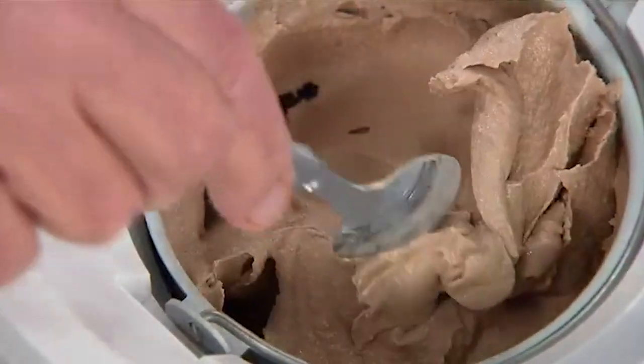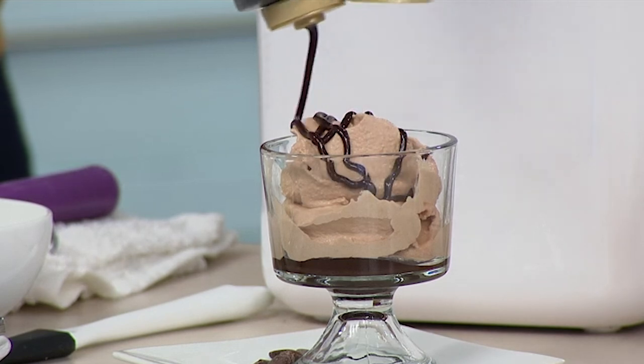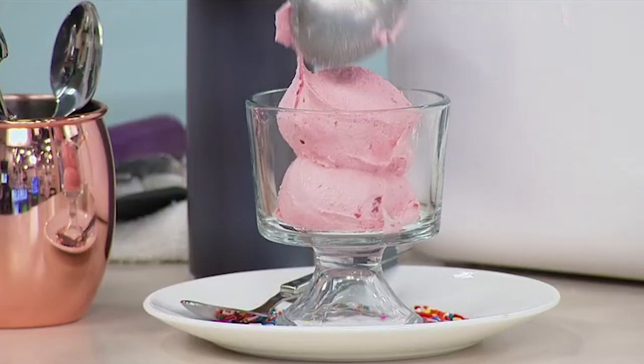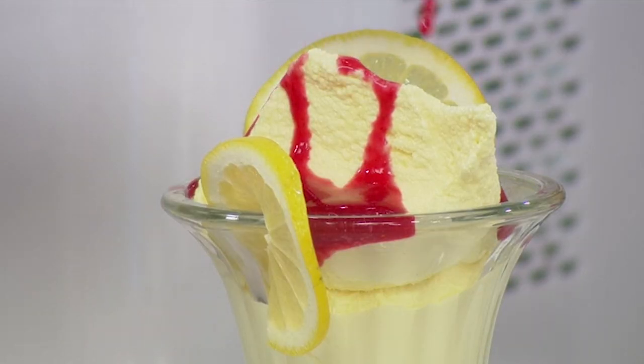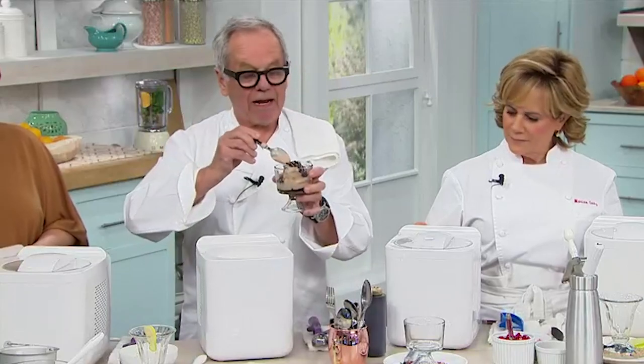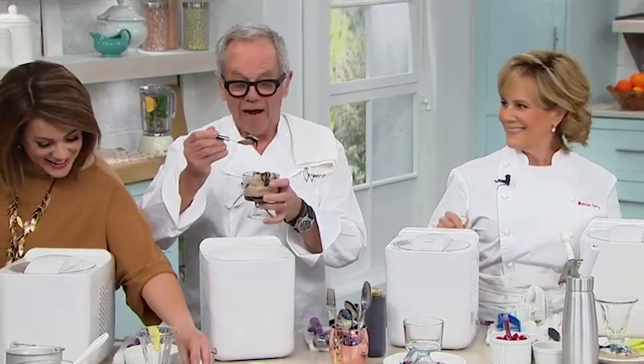I know some people think ice cream is only good for the summer. I eat ice cream all year round and I love it all year round. Look at the creaminess here. Now you can have your ice cream store at home and you're gonna say, 'Wolfgang, why did I wait so long?'